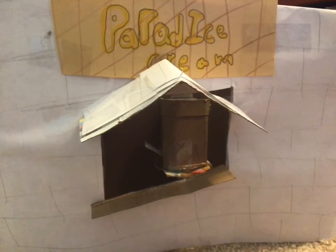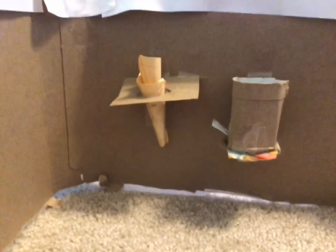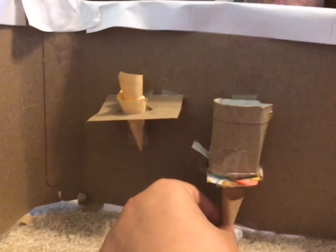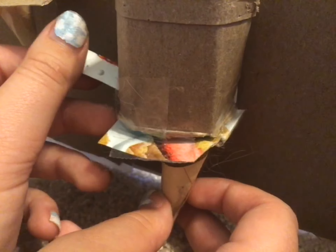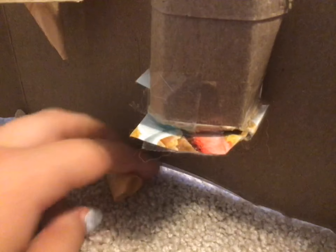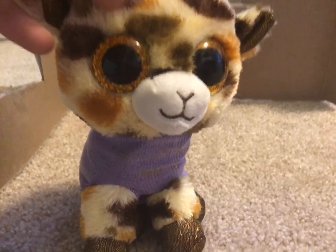Alright, so this is a little last minute, but I finished it! Up here is the logo — Paradise Cream. Let's check out the inside. Alright, so we're going to get a cone and put it right here, then get some ice cream — ta-da! And then dump it out and put it back in the ice cream machine. Thank you all so much for watching this video, and I guess I work here now. Bye!